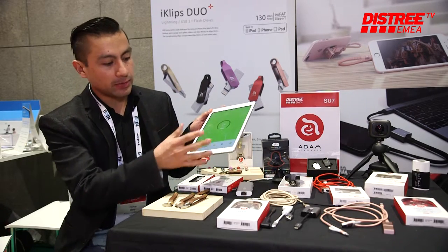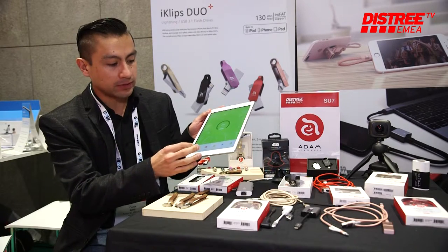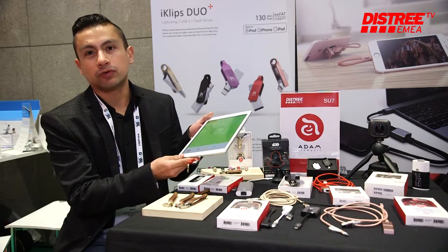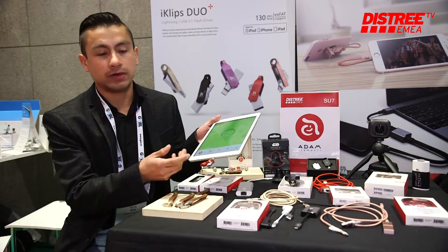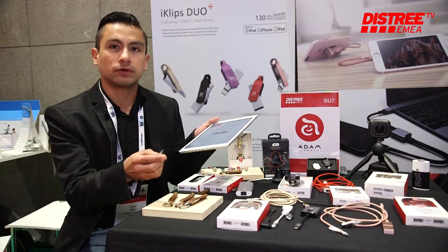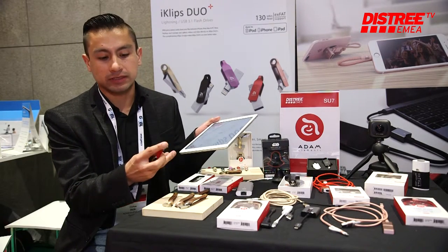We have a very capable app that supports everything — photos, video, music, and files. It's very easy to expand the memory of your iPhone or iPad. One of the ports is a lightning port, and all our products are MFI certified. The other port is a USB port.